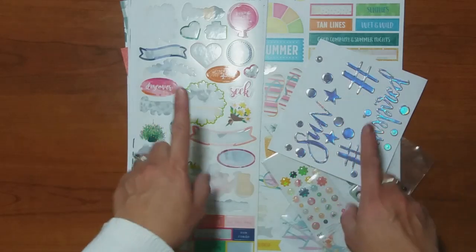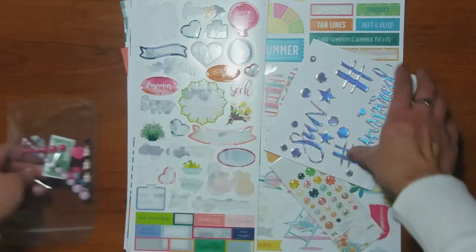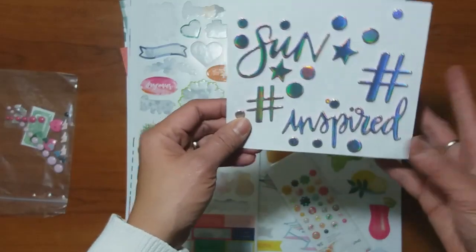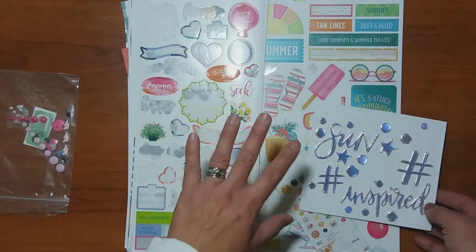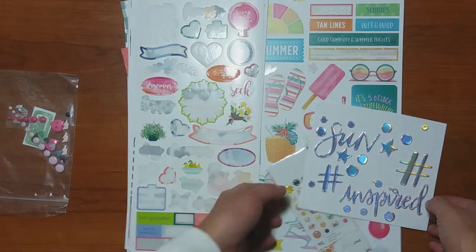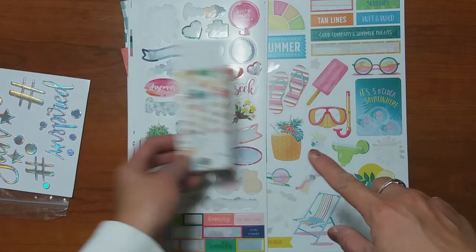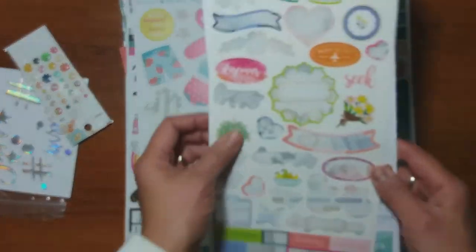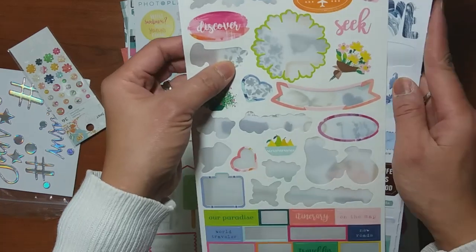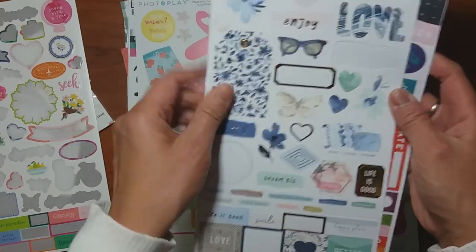I pulled out a few things from my stash and as you can see a lot of these are kind of just scraps or leftovers, and I'm totally fine with me. I am doing a travel type layout and so I decided to pull a lot of travel-themed items, and this also happened in the summertime so I pulled out a bunch of summer-themed stickers as well. These are just some stickers that I may or may not end up using.